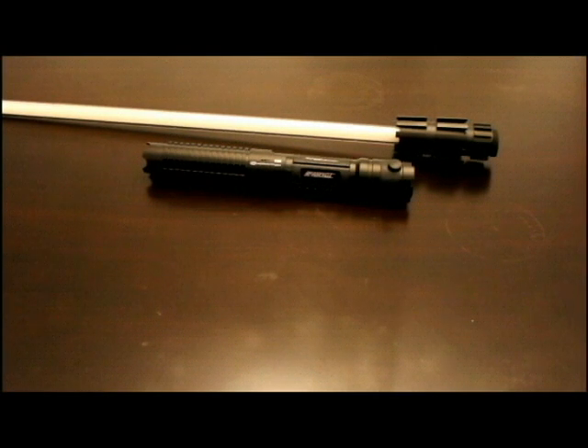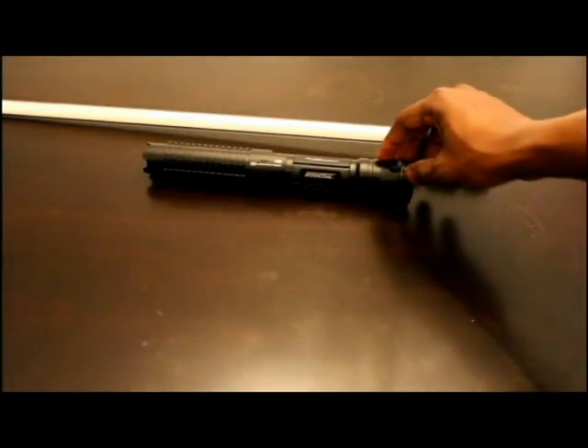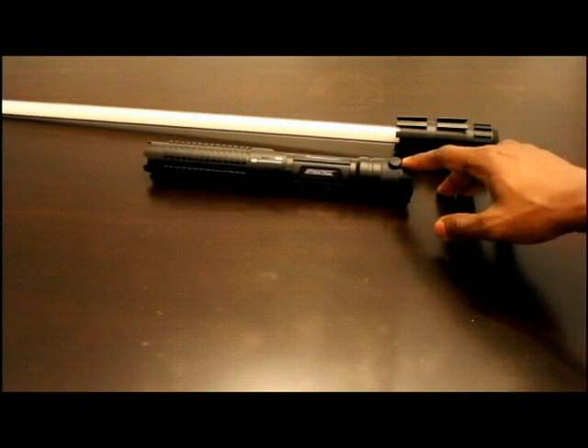What's up everybody. In this video I want to show you how to assemble the Krypton and Saber to create the Laser Saber. It's really easy, but it seems that a couple people are confused, so I'll try my best to clear things up. First of all, you're going to have an S3 Krypton or an S3 Arctic.